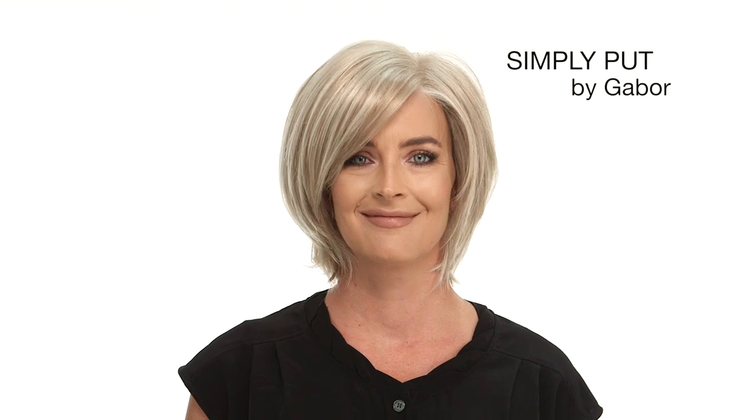Simply Put by Gabor is a layered shag with volume and lift at the root. The lace front and monofilament feature give you a scalp-like appearance and allow you to change up the style.